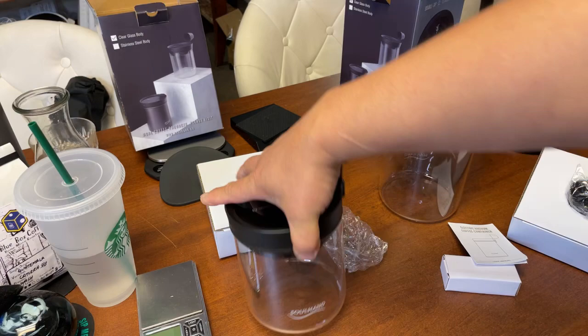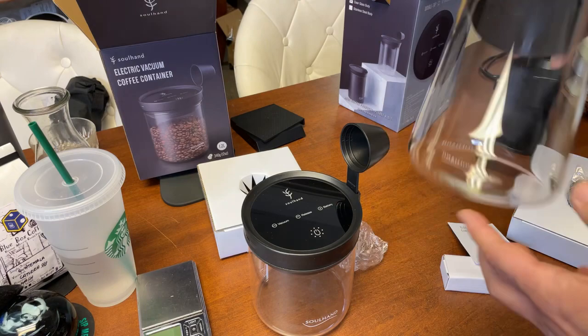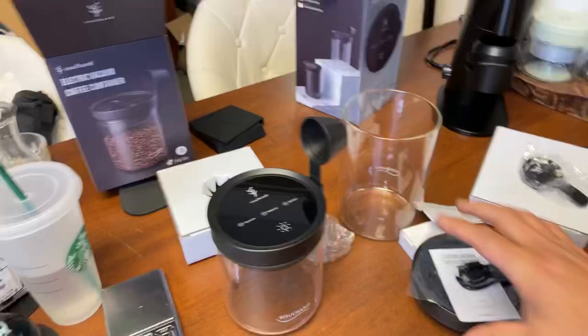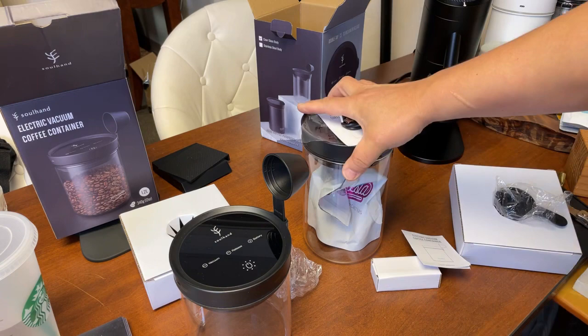The great thing about this is if you have a brand new bag of coffee and you don't want to open it, just stick it in. So now we are double sealed — it's definitely going to last a lot longer. So far, so good.